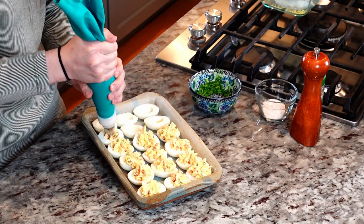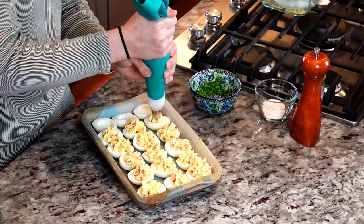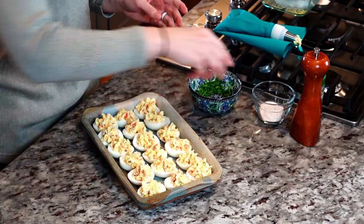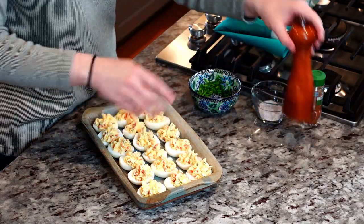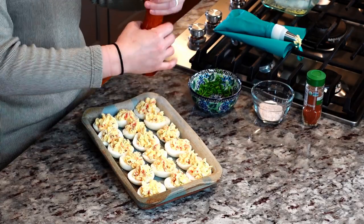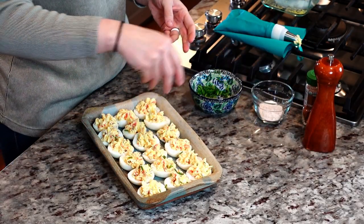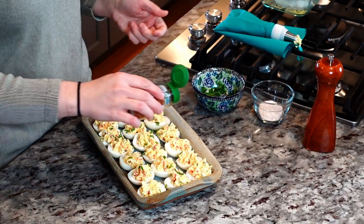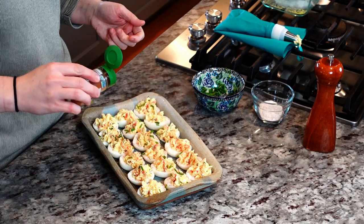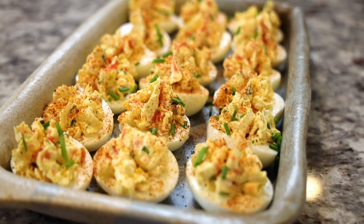I like to overfill my eggs — we are big eaters in my house. Then I'm going to dust with a little bit of salt, some fresh black pepper, a little bit of chives just to make it look festive, and a sprinkle of paprika. And there you go — an awesome appetizer for any meal or any party.